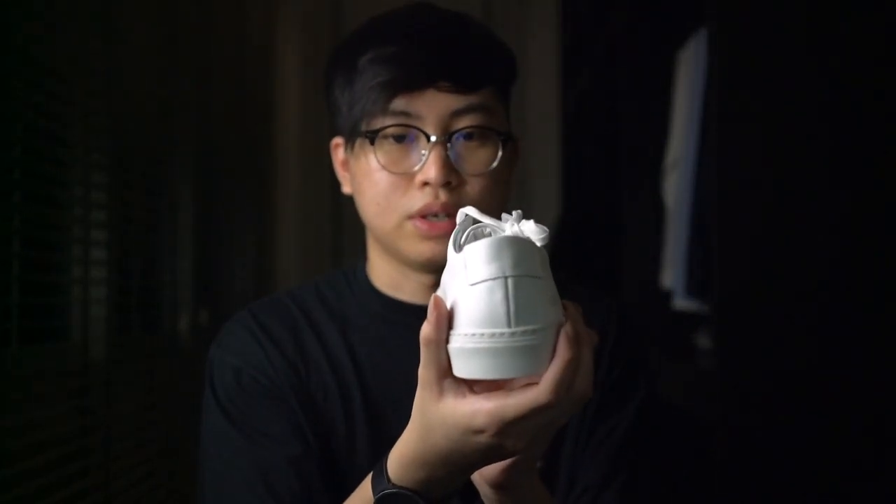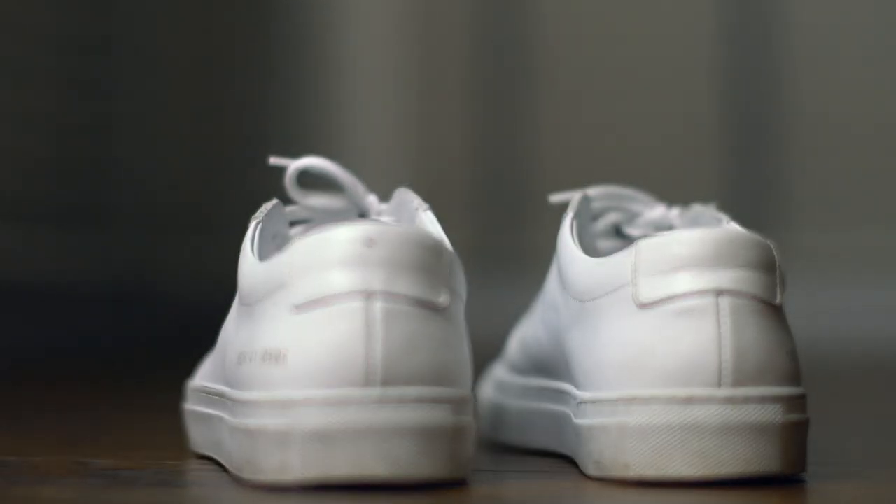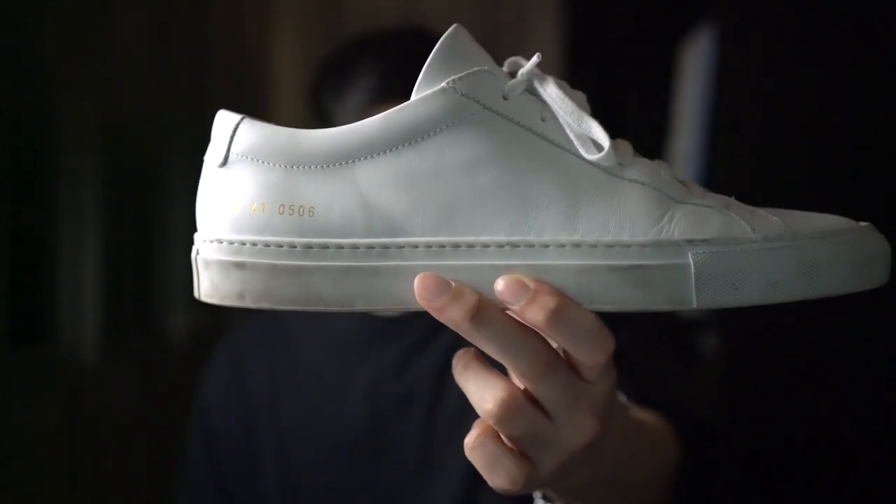The shoe has an overall narrow silhouette. The heel is thin and the arch in the middle tapers inwards, which makes it a very slim and clean profile shoe.